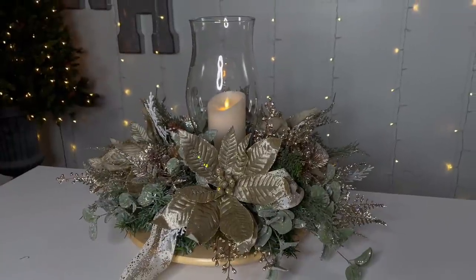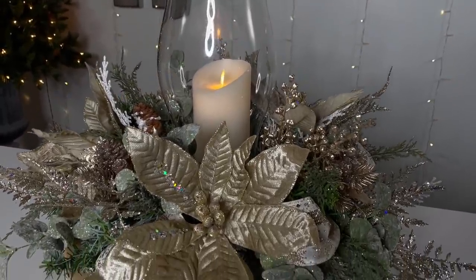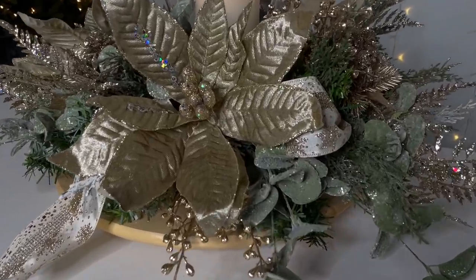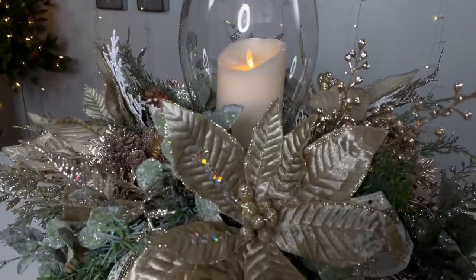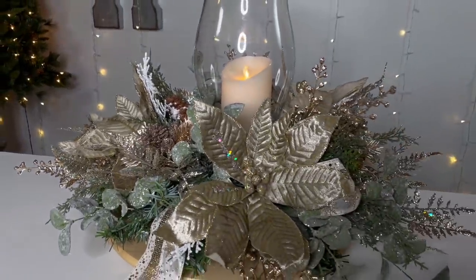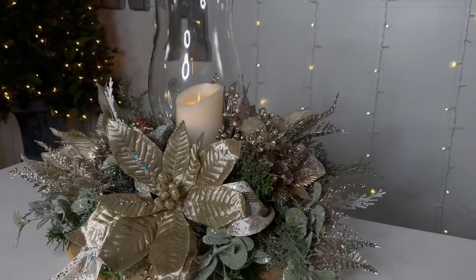I just want to show you real quick how gorgeous this centerpiece turned out with a flameless candle in it. Look at these poinsettias — aren't they absolutely gorgeous? Two-fifty at Hobby Lobby. And that beautiful snowed eucalyptus — I think you guys would love it. These clusters of pine cones are just absolutely perfect. Once again, if this is not your color theme, go ahead and change the colors for the ones you're going for and create yourself a gorgeous centerpiece for your holiday celebration.